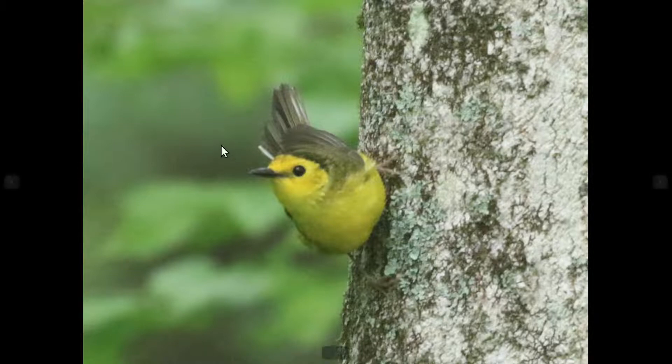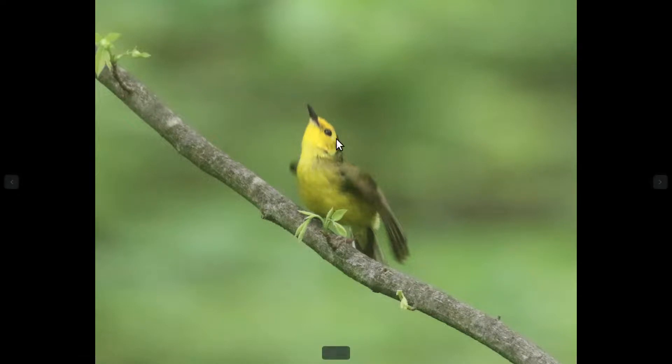So just kind of a weaker version of that strong black hood that the males show. They typically don't have any black in the throat, so you can see kind of this fainter hood. This one has quite a bit of black actually for the females, and this one as well. You can see kind of that outline of the hood, no black in the throat.